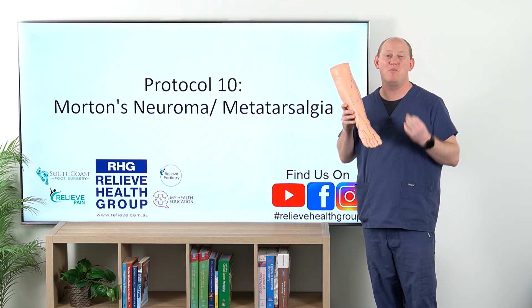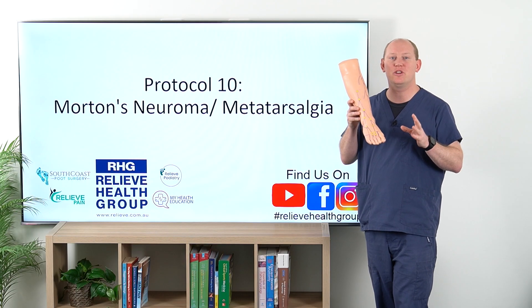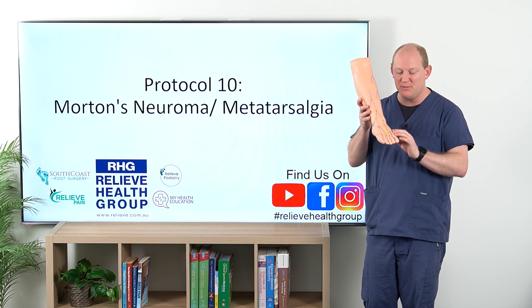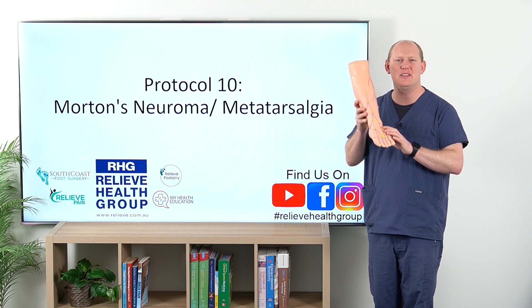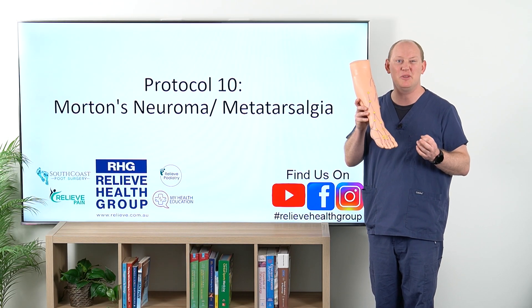Let's talk a little bit more about Morton's Neuroma or Metatarsalgia. In particular, what I'm talking about here is Morton's Neuroma, but realize that these interspaces and the attributing nerves can be changed around and it's a very similar protocol.